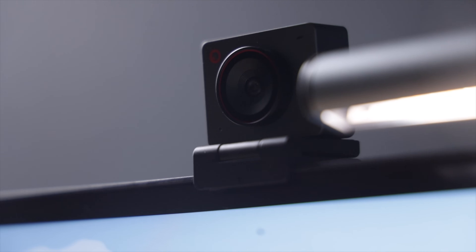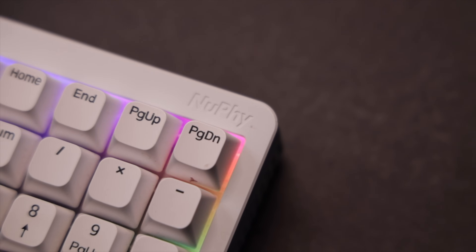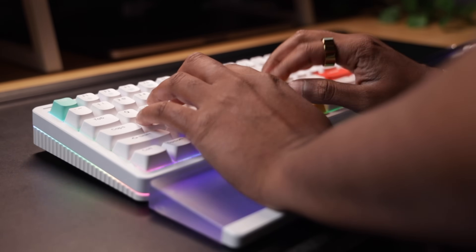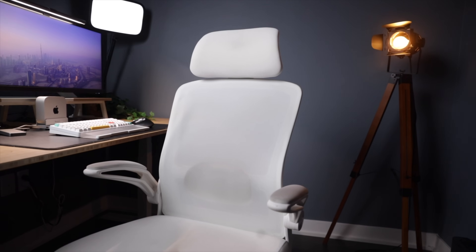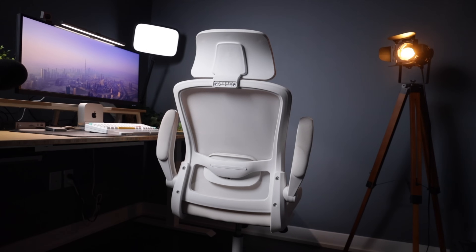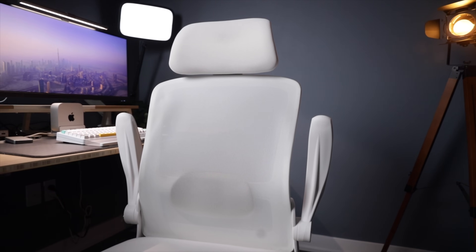Before I wrap up, I want to touch on why I picked some of these specific accessories — none of this is random, everything here has solved a problem or makes my day-to-day workflow smoother. Like the Nufi Halo 96 keyboard — the typing experience is just elite, those Gateron brown switches hit the sweet spot, tactile but not loud, and the build quality makes typing fun again. And then there's the Mimoglad office chair I picked up off Amazon — relatively cheap, ergonomic design, solid lumbar support, and the flip-up armrests are surprisingly clutch, letting me pull right up to the desk when editing for hours without feeling cramped.